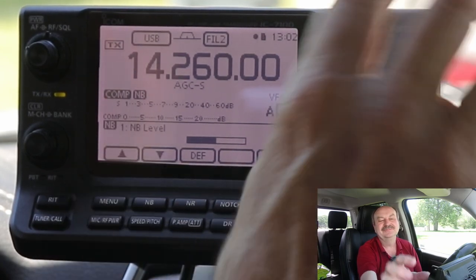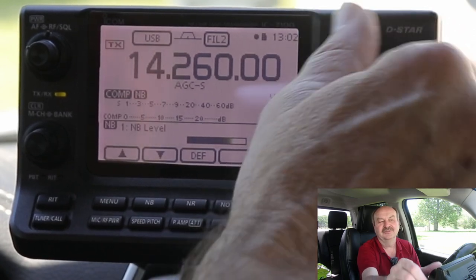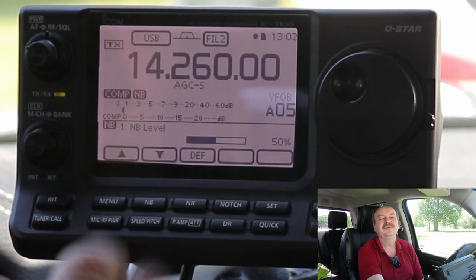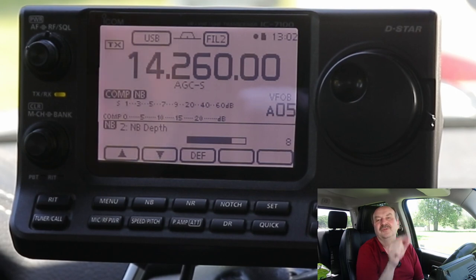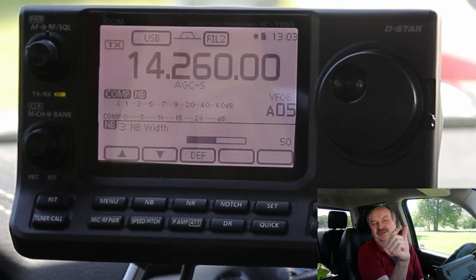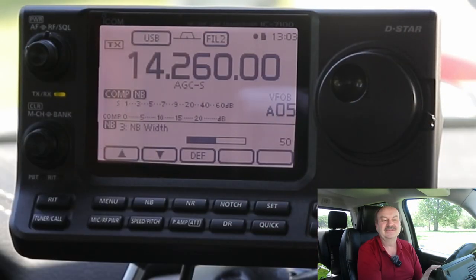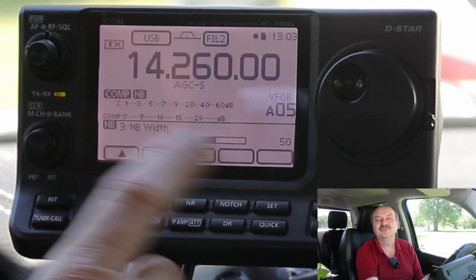Going back — level is essentially how strong the suppression is. There's also a DEF option here — that's the default setting. If I press and hold that, 50% is the default; we'll leave it there for the moment. You don't want to make the width any wider than it needs to be, and the default setting for width is also 50. I'm not sure if that's really a percentage — it does go from 0 to 100 — but if I turn it down to 1, you hear the noise again.